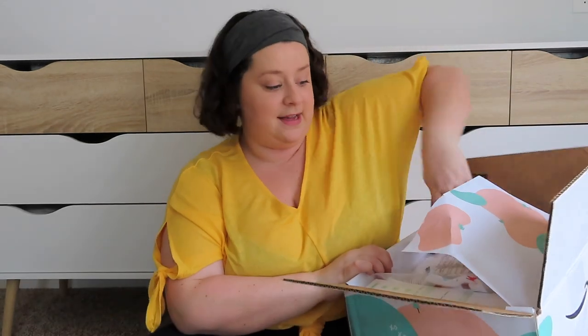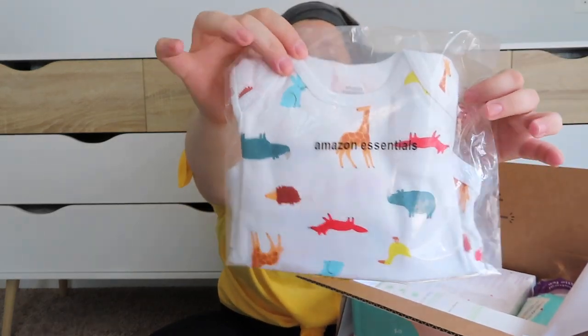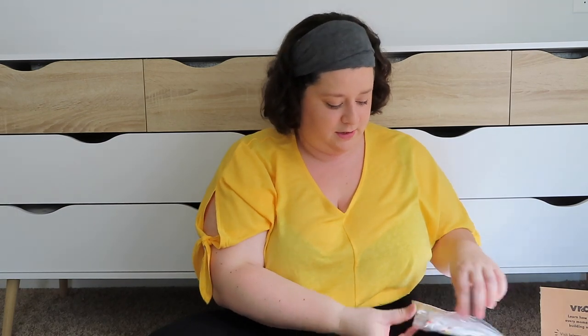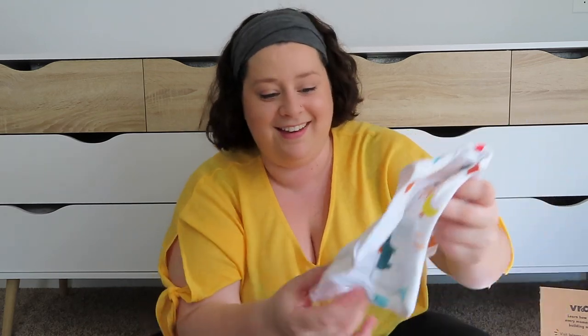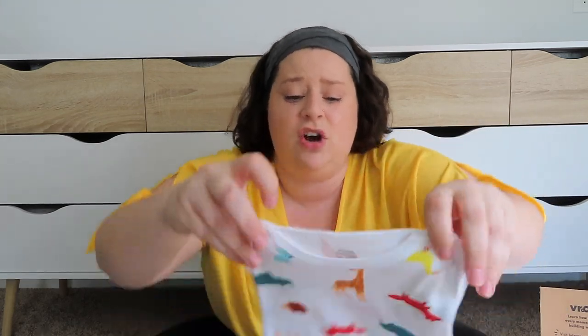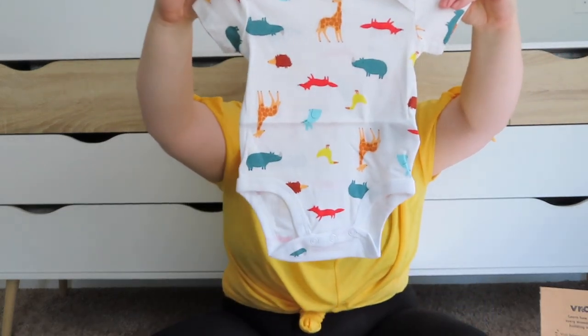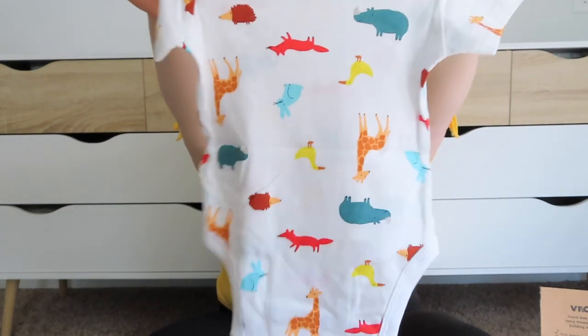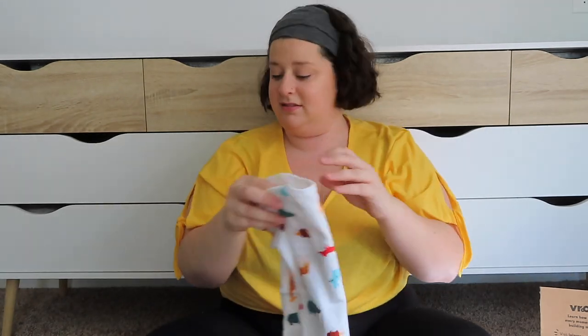Oh, this is so cute — this is the first one that's actually sent an outfit! None of the other boxes had an outfit in it, so I feel like this one was most worth it. Oh, it's so cute and totally gender neutral — that's just adorable. I love it. And it's a size three to six months — super cute.